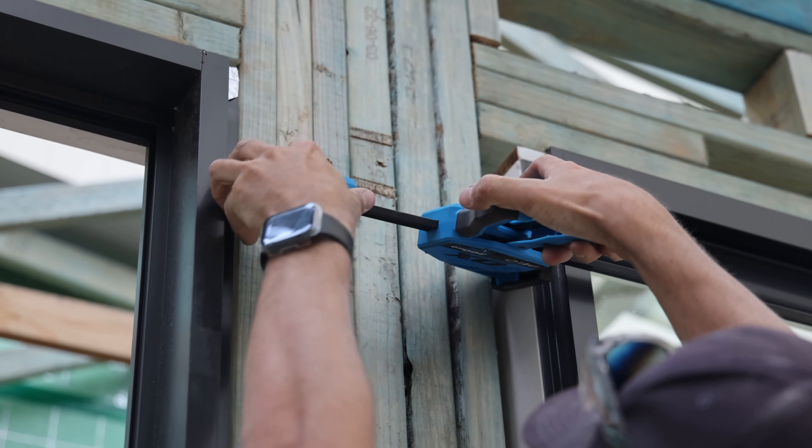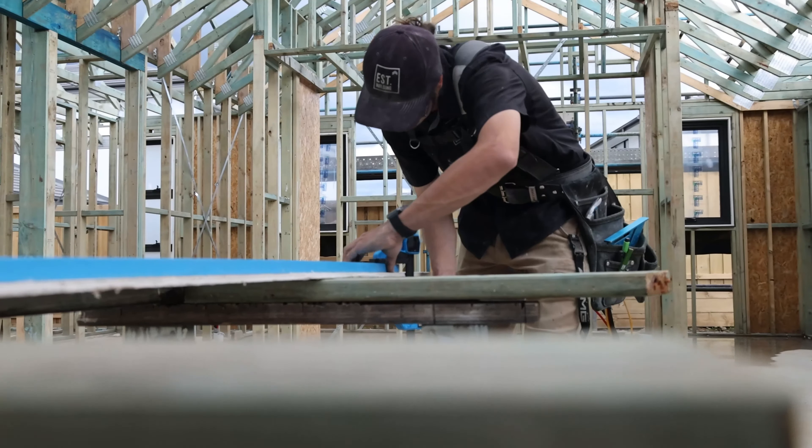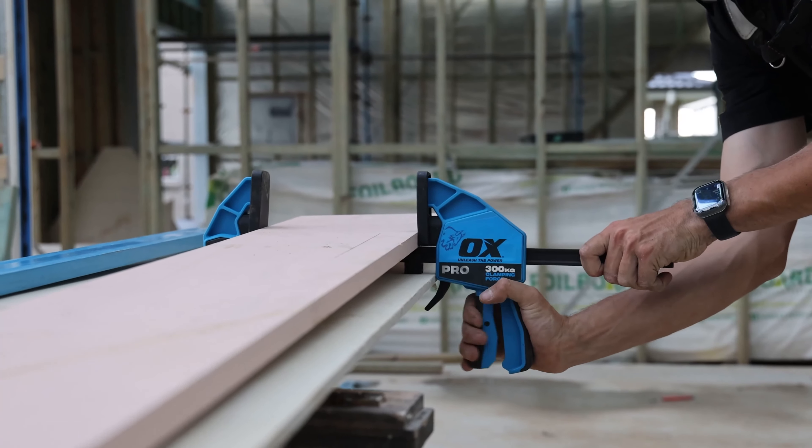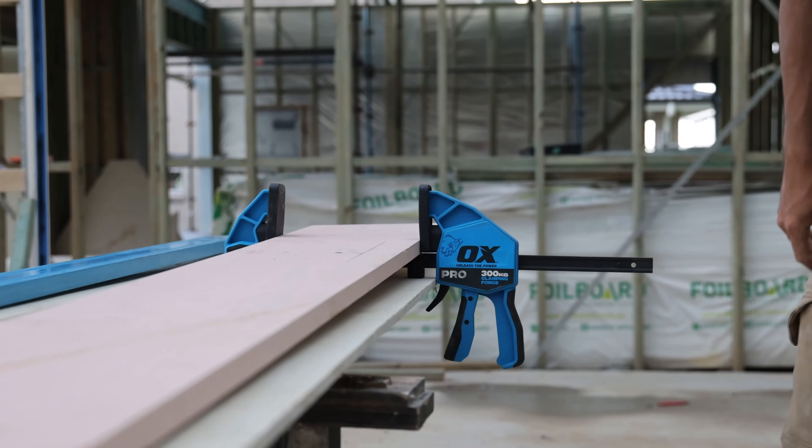These clamps are ideal for hard to reach locations and precise carpentry projects. The OX Pro Heavy Duty Bar Clamps are the ultimate choice for hard working traders. No bull. Just OX.